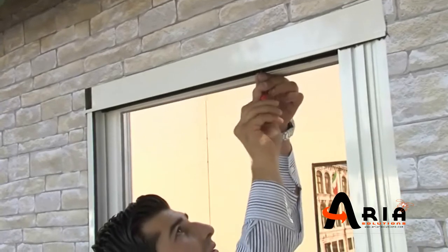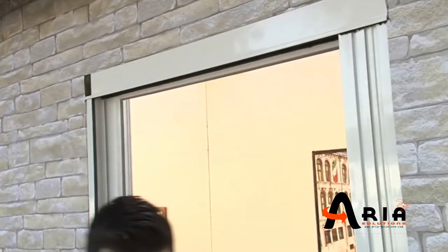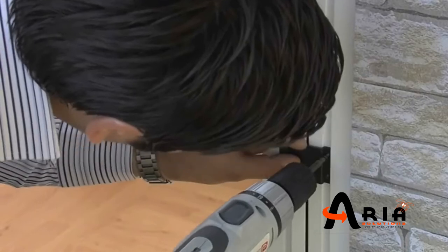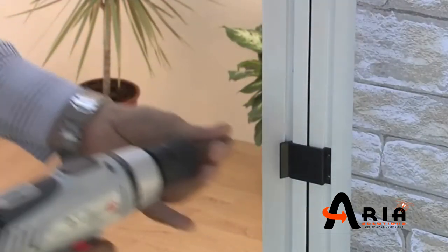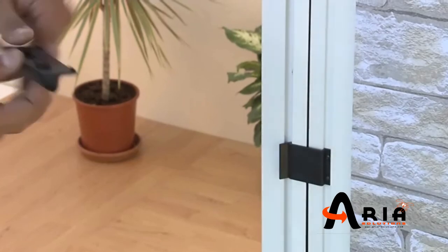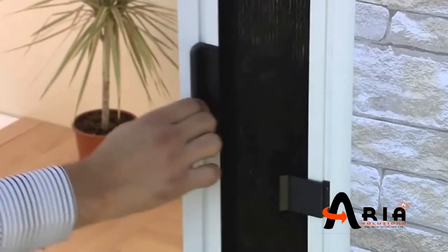During this process, keep the mesh body closed. For security, fix the latch below the handle. For comfortable and fluent usage, fix the handle to the sliding profile.